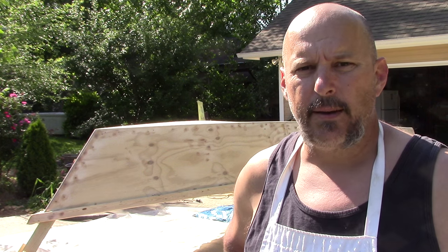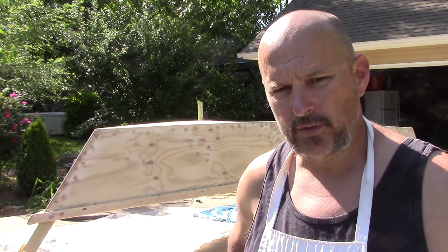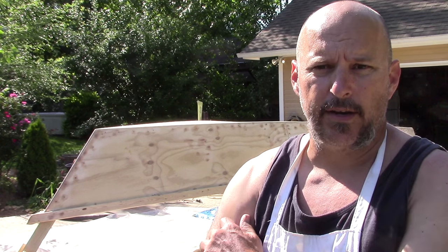Yesterday I wasn't happy with the way it was looking, so I went back, filled it in with a second coat of fairing, sanded it all off, and now I think it's ready to go.